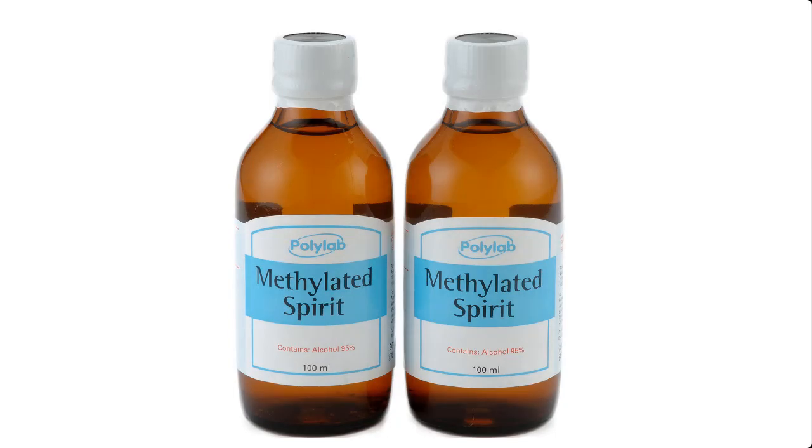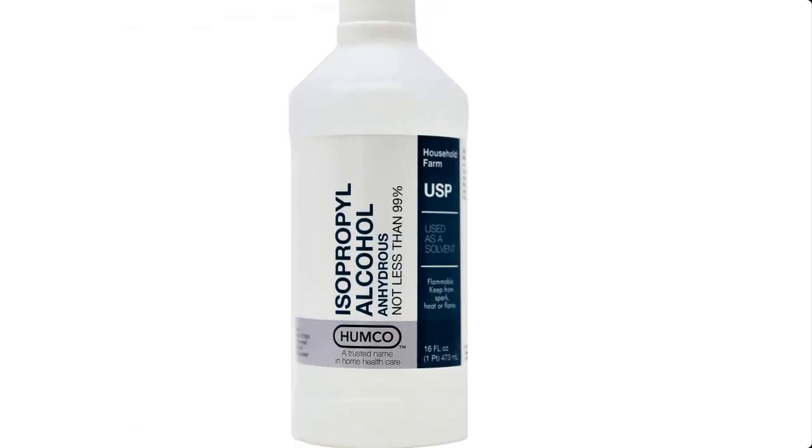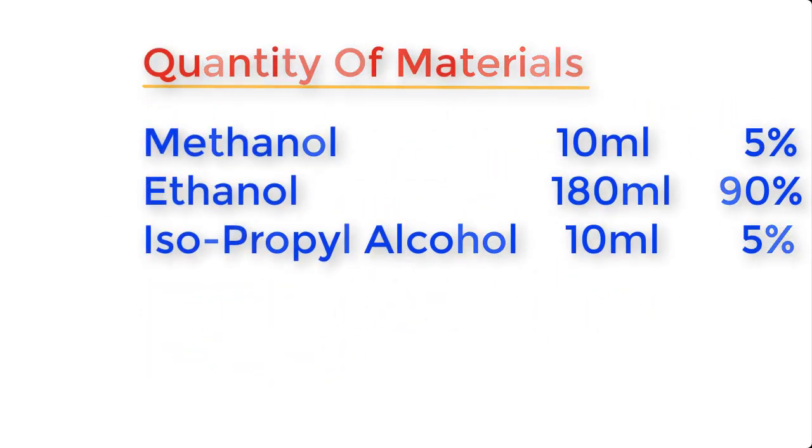Methylated spirit is made from the following materials: methanol, ethanol, and isopropyl alcohol, also known as IPA. To produce about 200 ml of methylated spirit, the composition is: methanol 10 ml (5%), ethanol 180 ml (90%), and isopropyl alcohol 10 ml (5%).